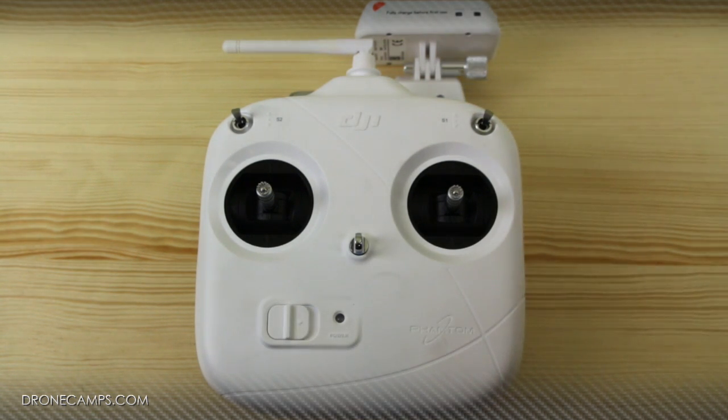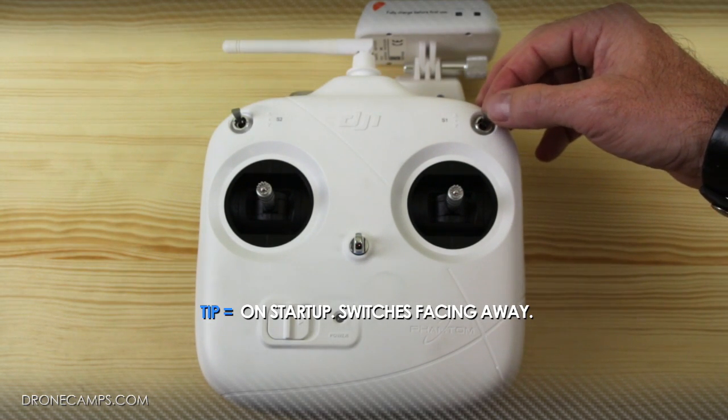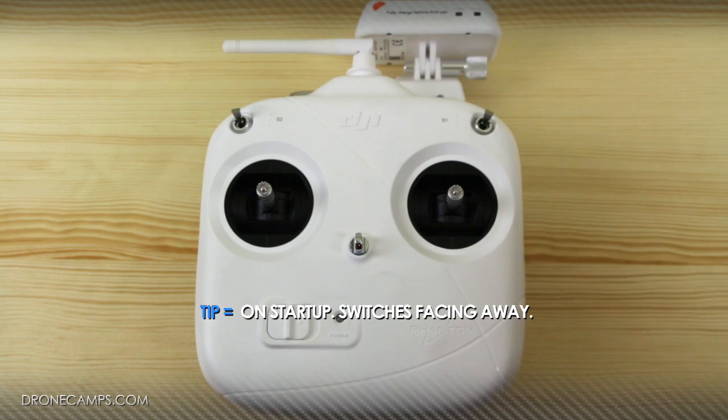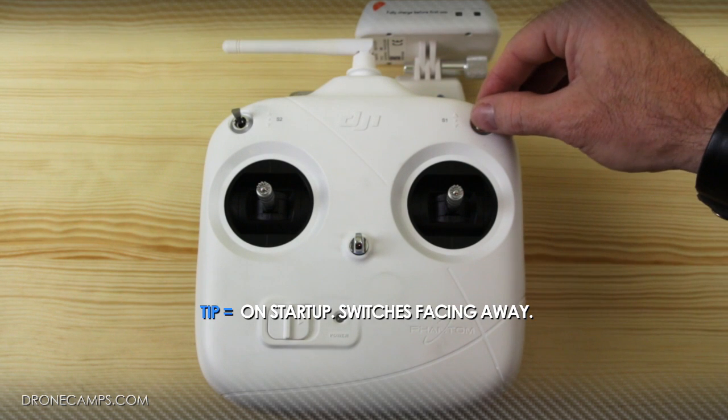One of the things you want to make sure is when you turn on your transmitter, that all your switches are facing away forward. This will put you in GPS mode for when your helicopter is trying to load up and record the home point. So make sure all your switches are set to the most forward position.